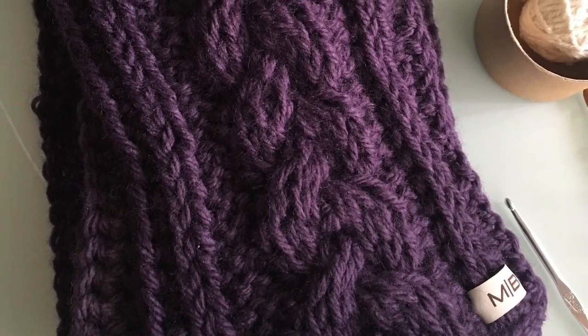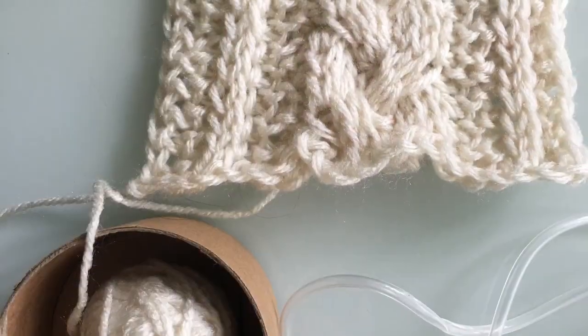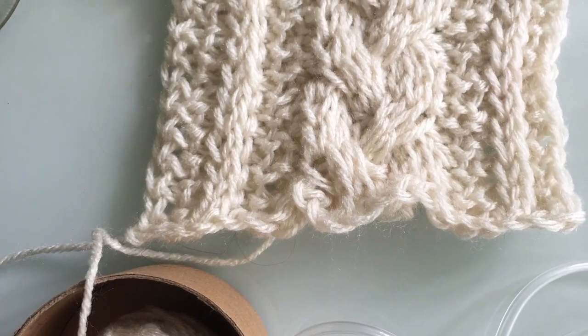Hey everyone, welcome back to Mode Bespoke. I'm Athenas. For today's tutorial we are going to be working on this braided Tunisian stitch scarf. So let's get started!